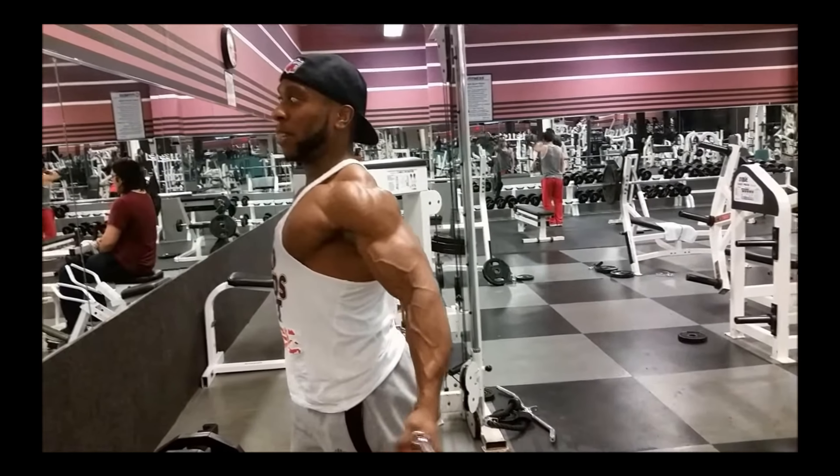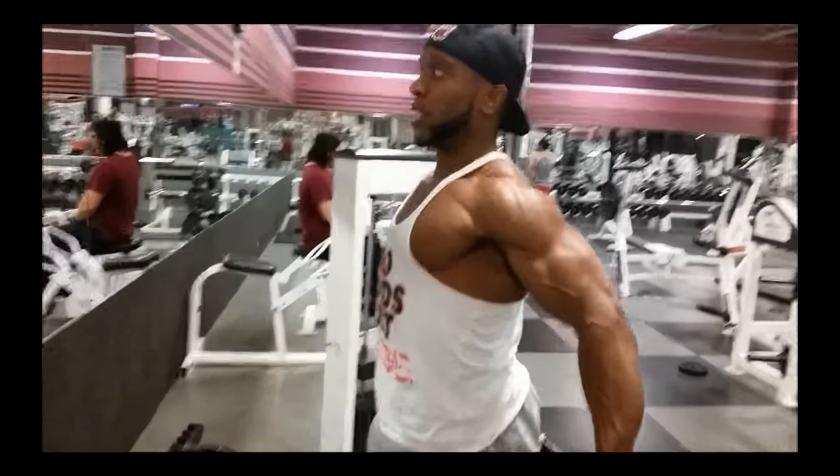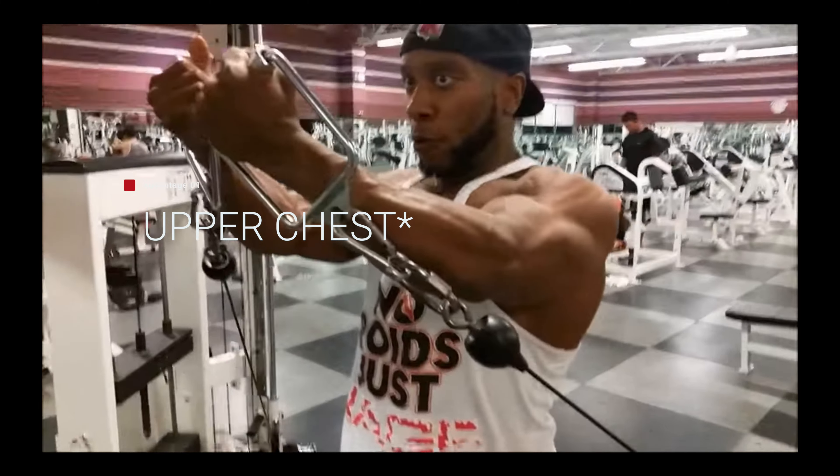Some exercises I don't have clips for, but I'll find some demonstrations. There's the low to high cable crossover for chest — it hits all around the chest but emphasizes the lower chest.